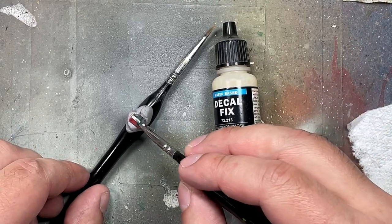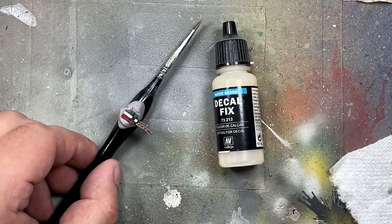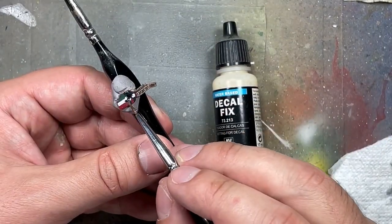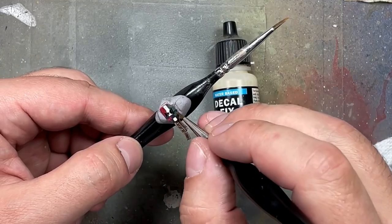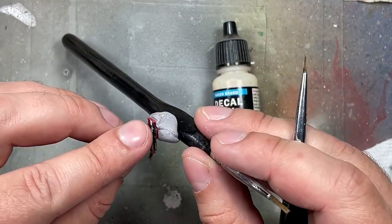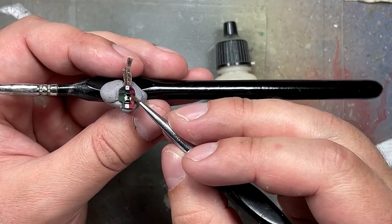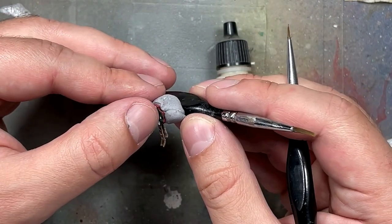With some old Decal Fix I apply it to the shield, then put on a transfer — a campaign badge for the Indomitus campaign — which is somewhat hidden by the freehand design. I apply Decal Fix on top and seal with varnish, but it looks bad, so I apply a coat of Liquitex Gloss Varnish to hide the flaws. Off camera I also applied the Blood Angels symbol to his left shoulder pad.